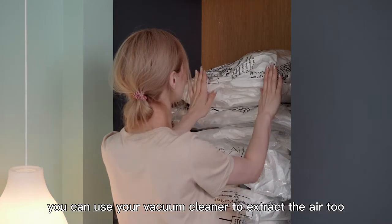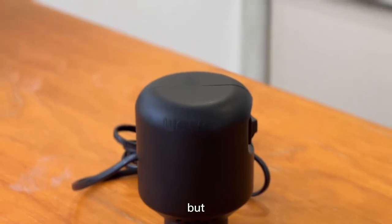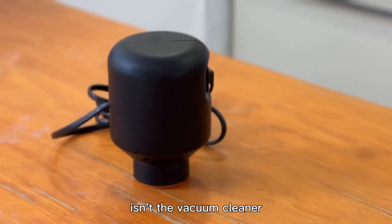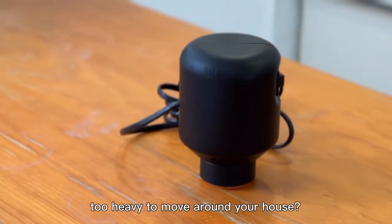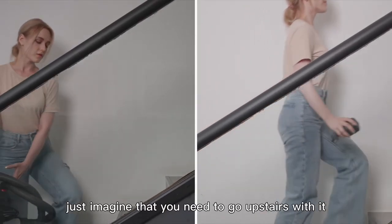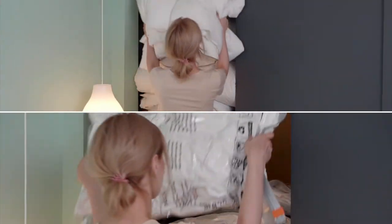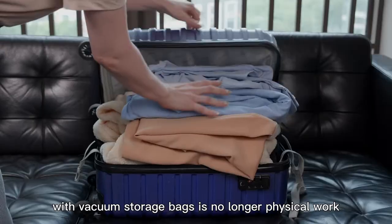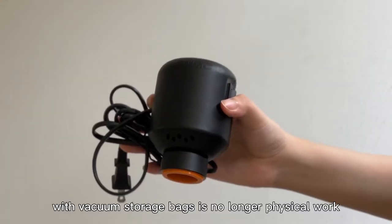You can use your vacuum cleaner to extract the air too. But compared to the default electric air pump from VVAP, isn't the vacuum cleaner too heavy to move around your house? Just imagine that you need to go upstairs with it. With the electric air pump, packing your stuff with vacuum storage bags is no longer physical work.